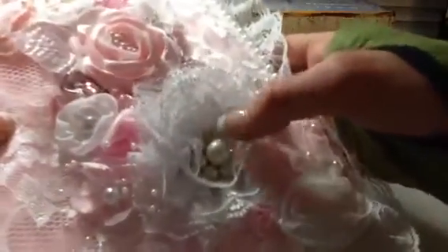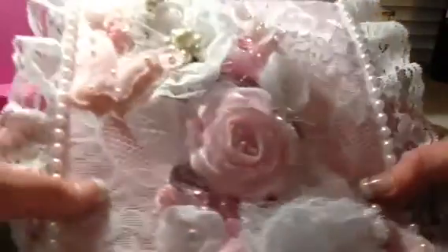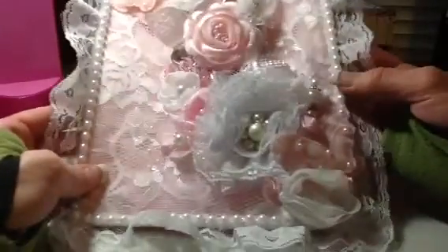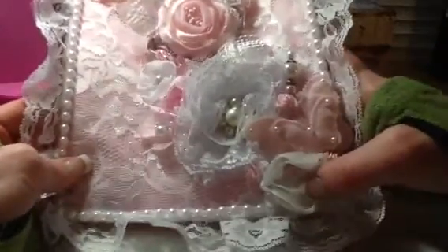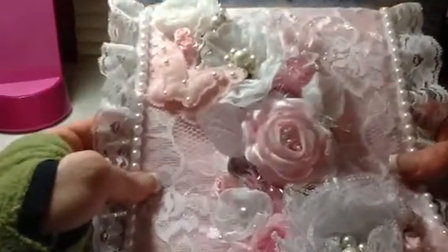And here's another one of those pearl clusters here. These flowers are just so beautiful. I love the colors you used. You did an amazing job. Look at that - so pretty. These little rosettes. And all these little sprays here. You did a fabulous job, Mary Jo.